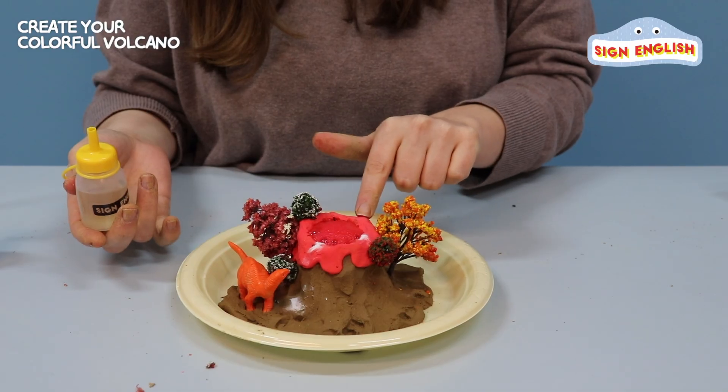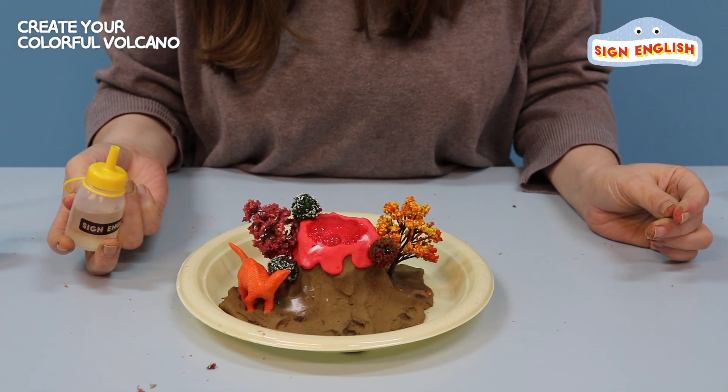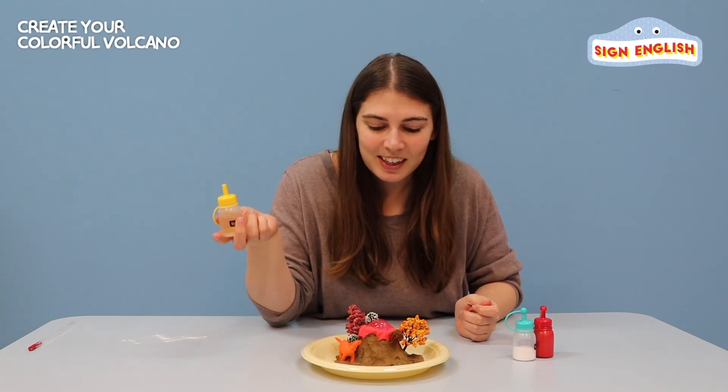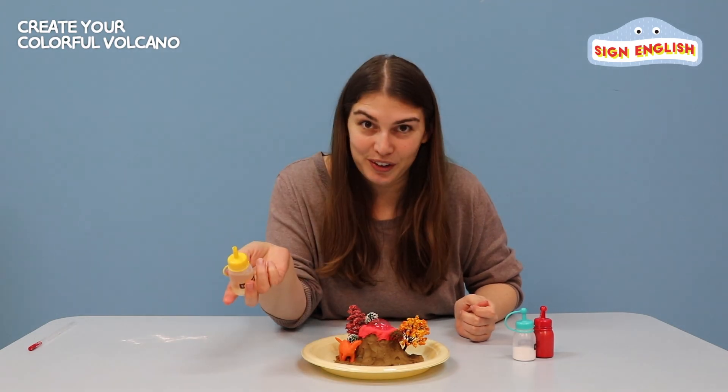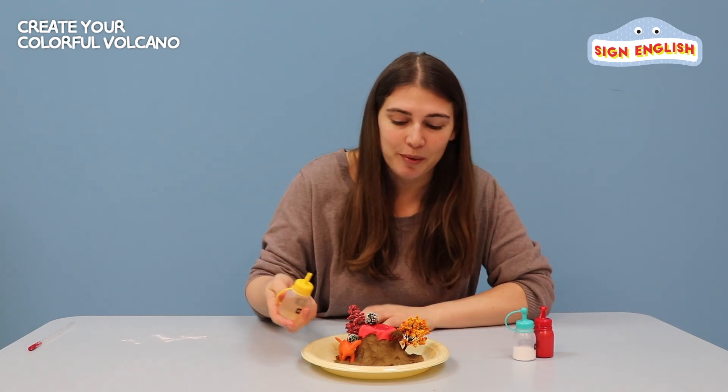I see a little bit in the volcano and it's really red. Alright, let's pour all of the vinegar in and see if we can get a lot of lava. Here we go.